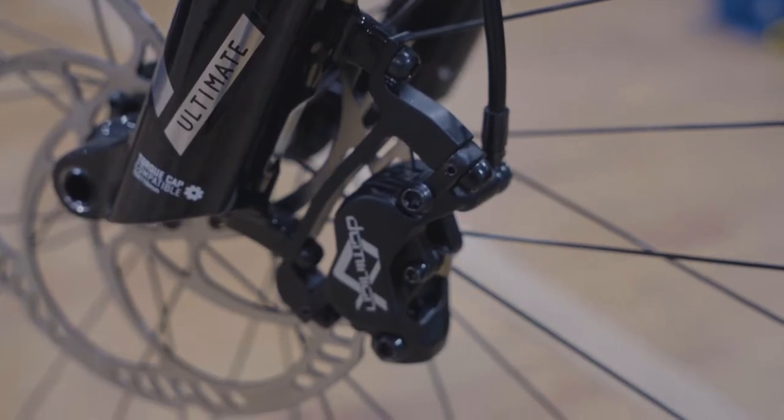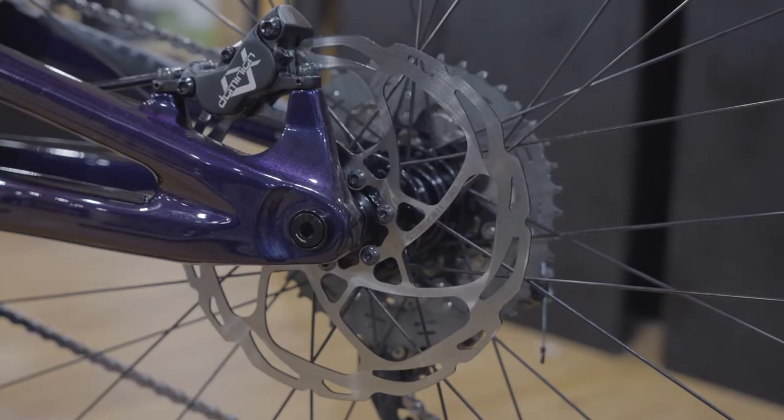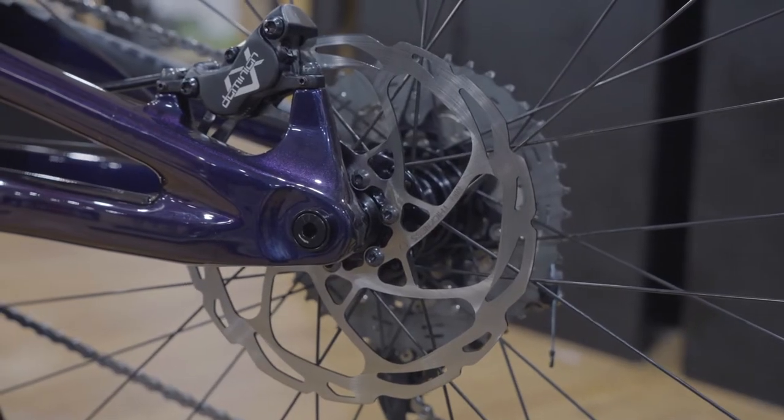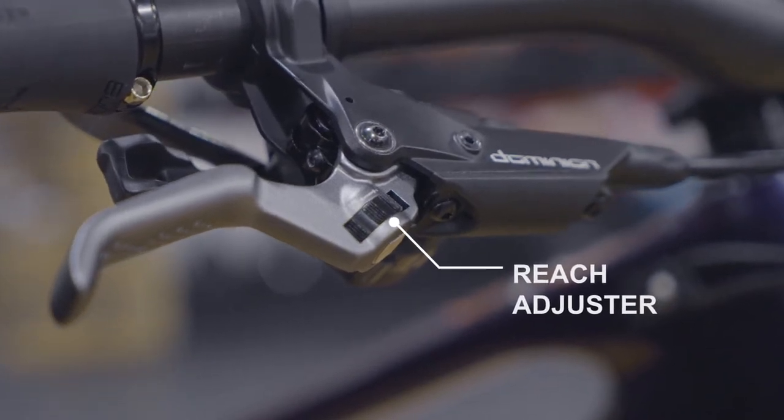From the few little car park tests we've done, you can really feel that they will immediately pull you up, but you can still feather them so nicely. The reach adjustment on these brakes is also very nice to use.